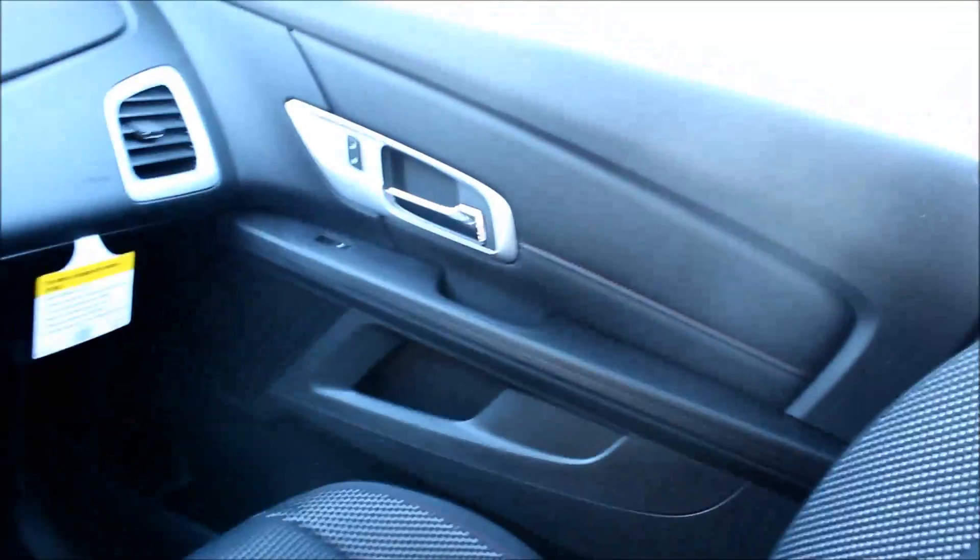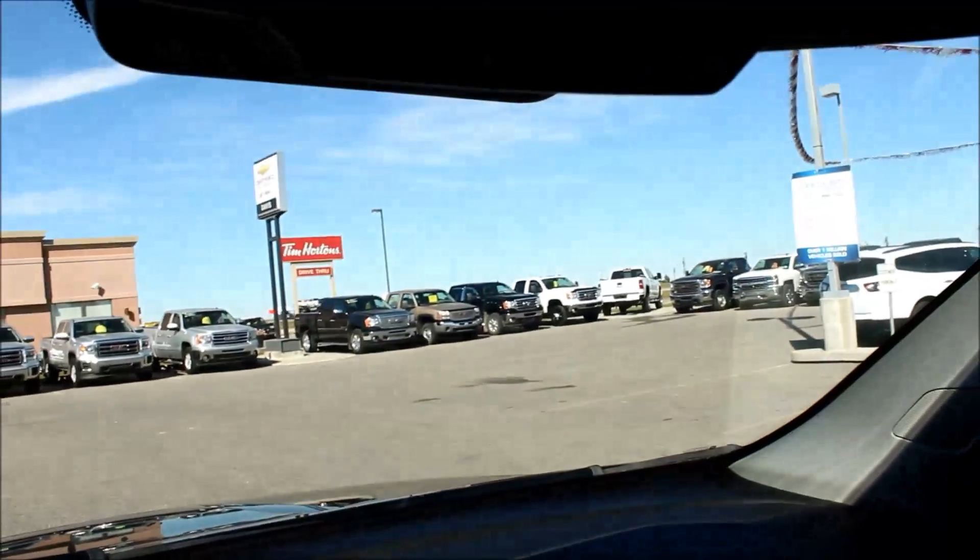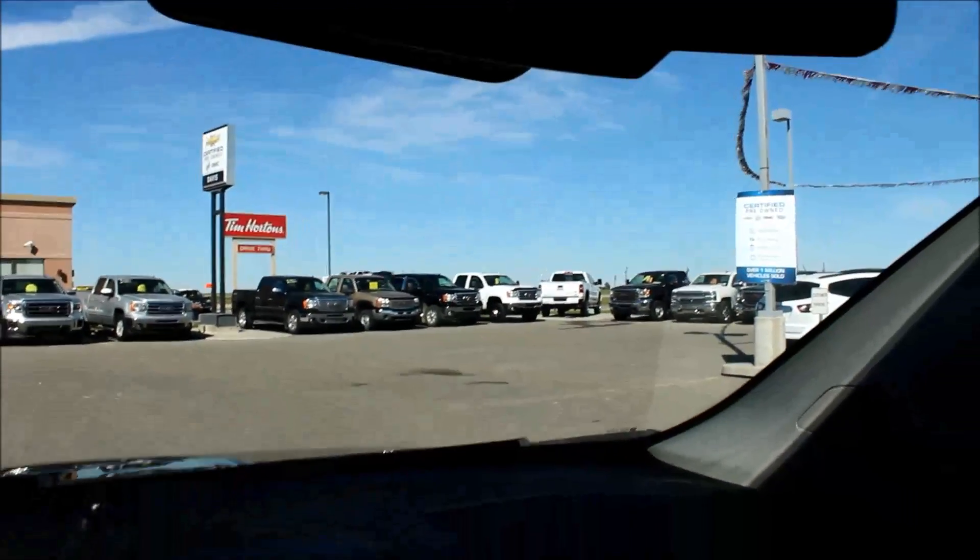On the passenger side, it's pretty much the same thing — black cloth, power locks, power windows, lots of room for storage. This little SUV also does have OnStar. If you're unsure what OnStar is, on the YouTube channel there are a few videos that will fill you in more about it.